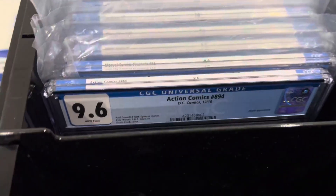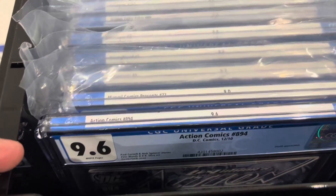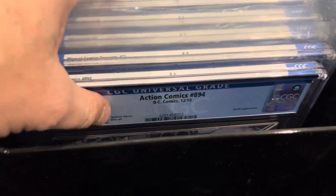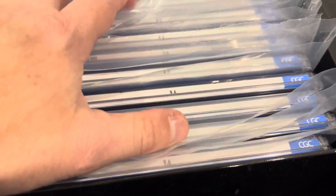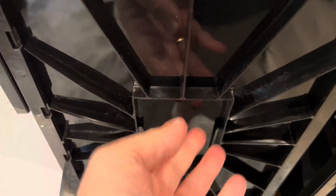The nice thing with the BCW is you have the divider right here — they have little notches. So if you have it half full, or even like this — this is three quarters full — you can put the divider there. So if you're carrying it or if it gets bumped, it's not going to fall all the way to the front and possibly crack or damage itself. If it's at full height, you've got a place for index cards so you can label it or number it if you're keeping track with an app.